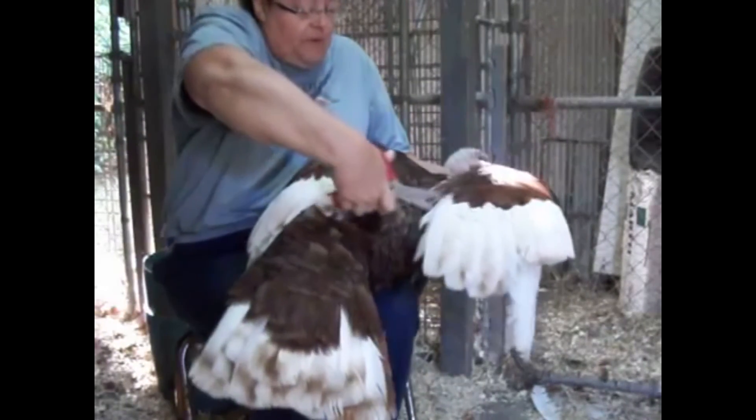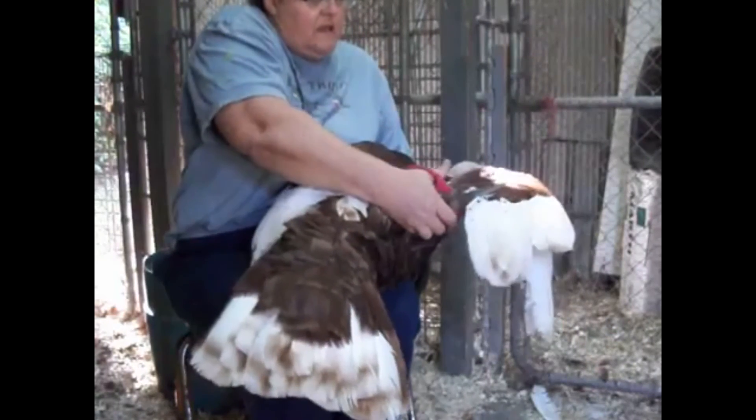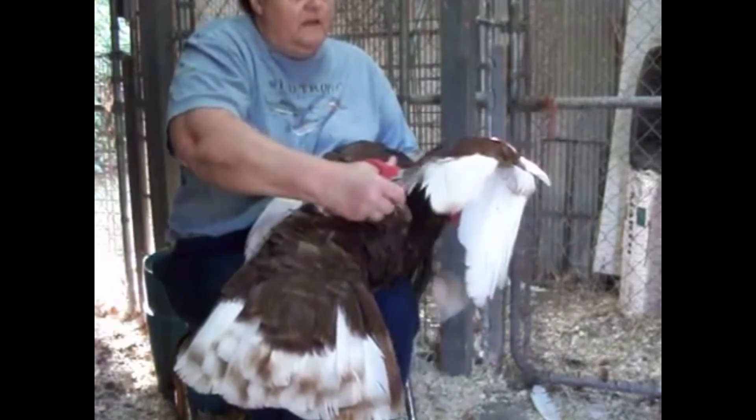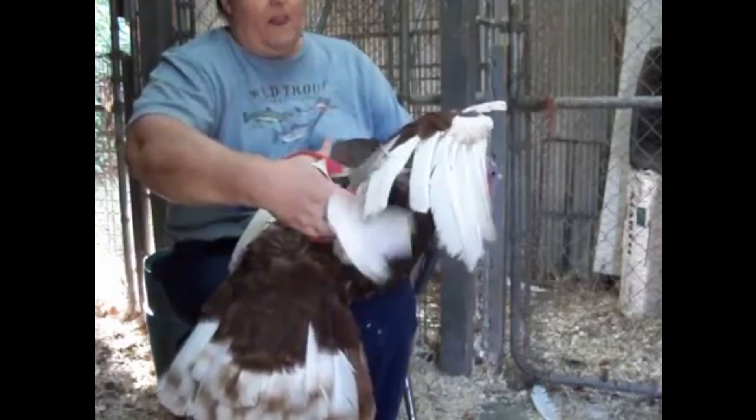Let me see if I can get this done. She's taking off the feathers right at the base.